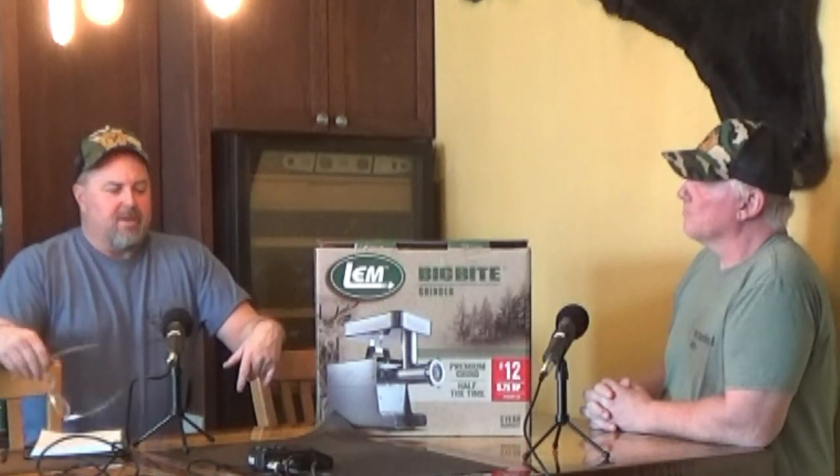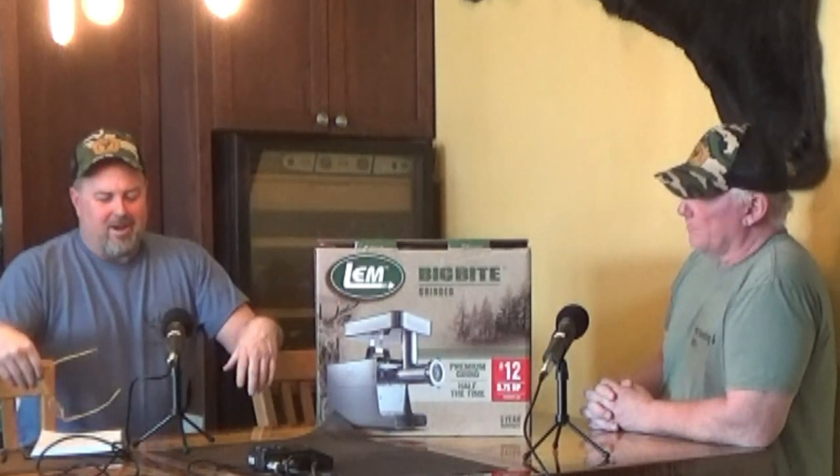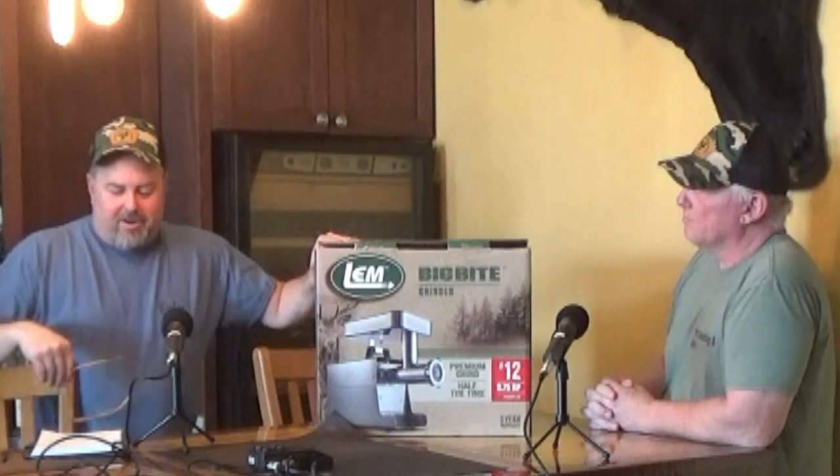During my research before buying, I looked at the reviews. On Home Depot's website it was 4.8 out of 5, and on Amazon with about 800 reviews it was 5 out of 5 — hard to believe, but a testament to LEM. I think this is going to be a good grinder. I currently have a LEM 575-watt, one of their smaller grinders — we'll show that a little later. My wife's family has a Hobart industrial, probably a three-quarter horsepower grinder, that will chew through anything.